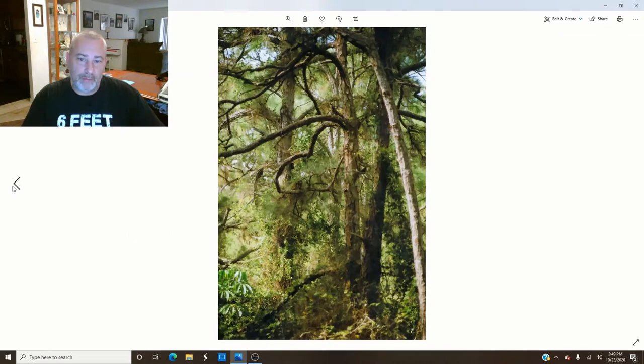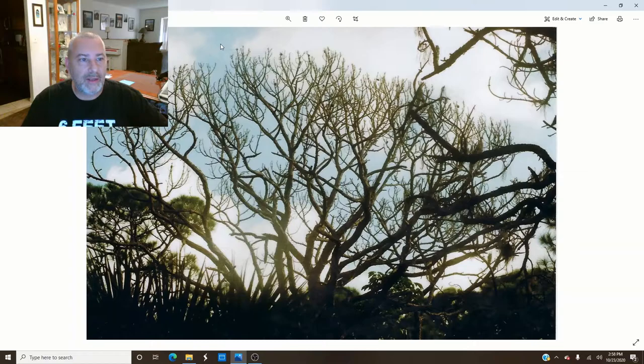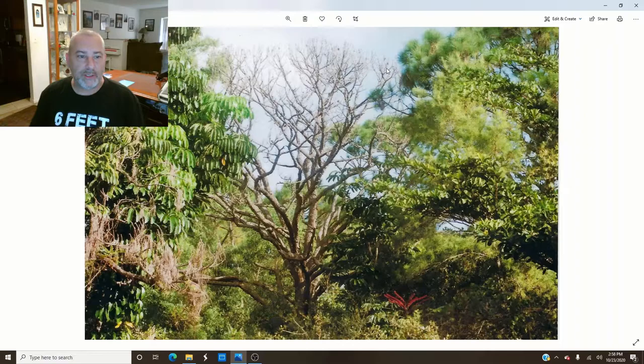These next two photos I actually kind of like. This is a dead tree I photographed in the same woodland, and if you notice I actually got some blue sky in there — I didn't completely overexpose it, and you can see a little bit of detail in the bark. Not too bad. This next one I also like — had I not overexposed the top of the tree and sky, I think this would be a great picture. It's got nice color, very representative of what it actually looks like there, and you can see even more detail in the bark.